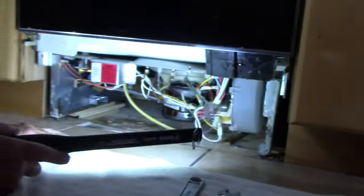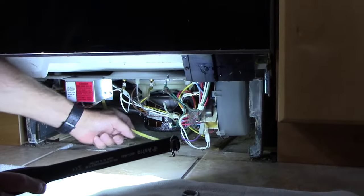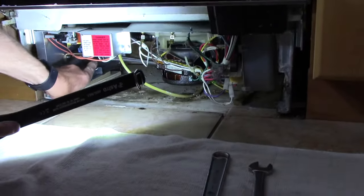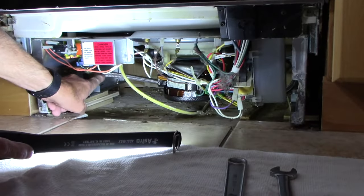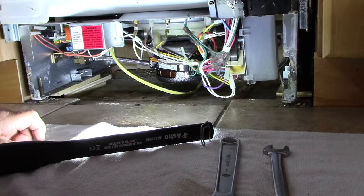We'll get rid of these panels and come back to disconnect the rest. Next we're going to take this cover off because that's where our electrical wiring is coming in. We'll disconnect the wiring in here - and this other fitting right here we're going to take off as well. You will lose a little bit of water here, so make sure you have a bucket to catch it.